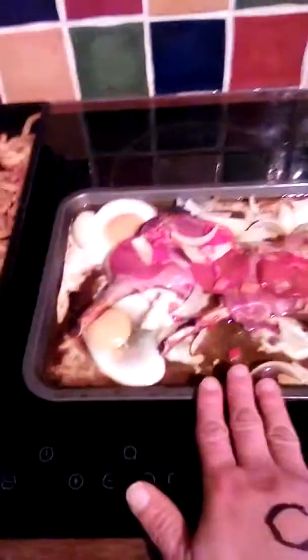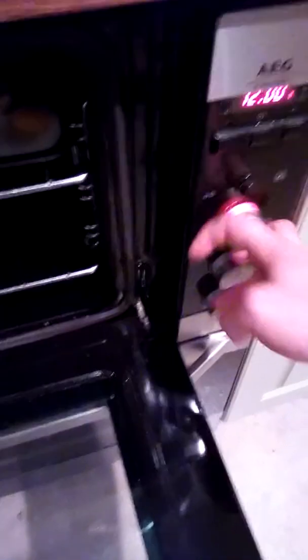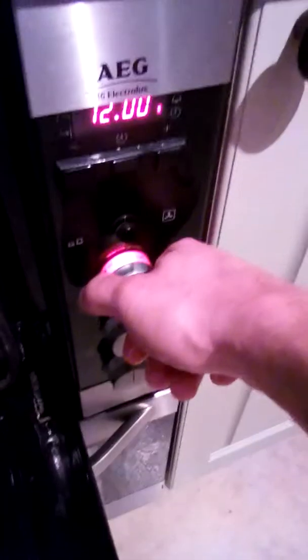Off we go — how hot is it? Nah, needs a bit more. About 2... I'm sure it goes over 200, it's just not notched in. Yeah, about here — I reckon that's about 250. That should do. I just use my phone for an alarm so I don't forget.